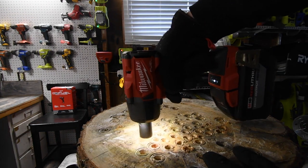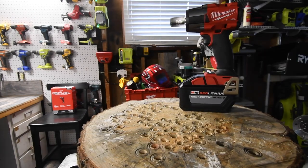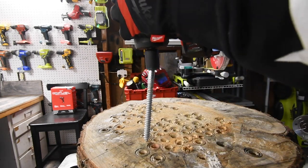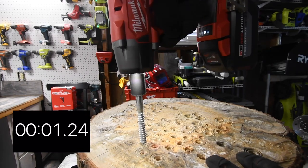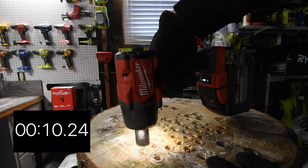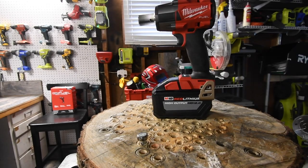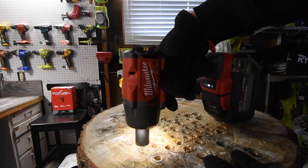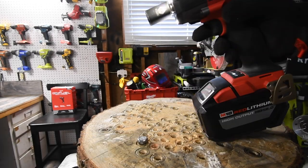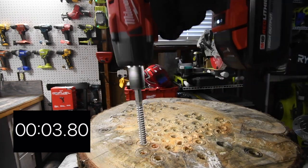Let's take it out. Got to love those tri-LED beams just to light up your work area. Let's do the 6-inch lag right here. Time. It's not done yet — snap. Did it stop? Let's continue. There's time. Let's take it out. Time.